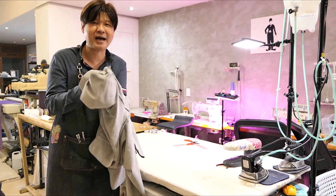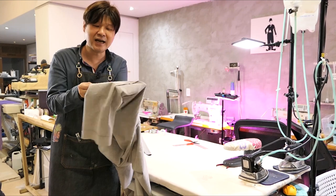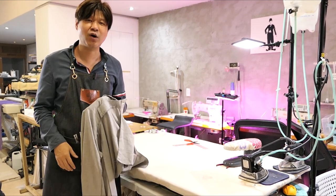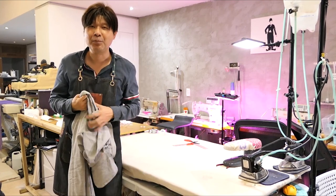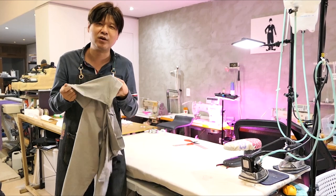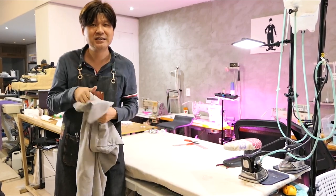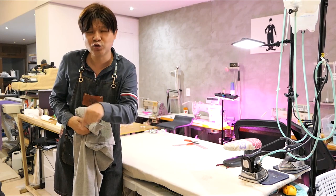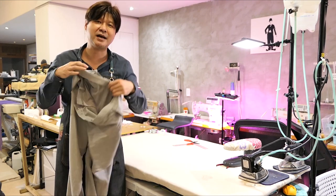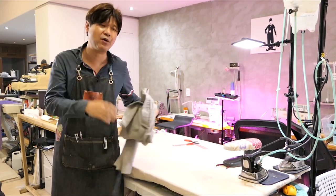짧게 광고 한 번만 할게요. 이 바지 원단이 너무 좋아요. 꾸김도 안 가고 살짝 스판도 있어요. 제가 이 바지를 만들어서 입고 있는데 하나를 더 만드는 거예요. 핏도 좋고 꾸김도 안 가고 가볍고 무진장 좋아요. 지금 바로 밑에 링크 걸어놓을 테니까 바지 원단 많이는 없으니까 구매하셔서 만들어보세요.